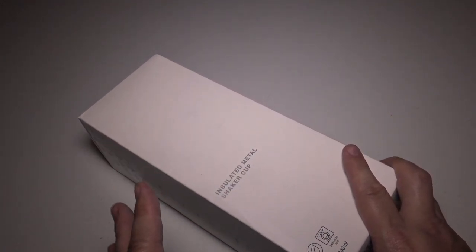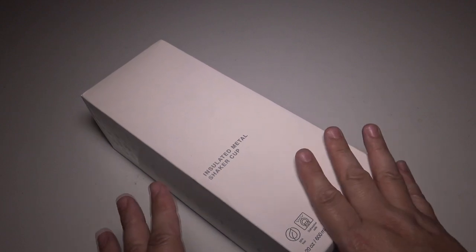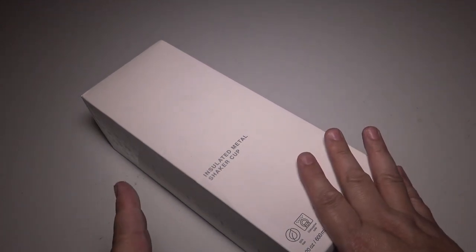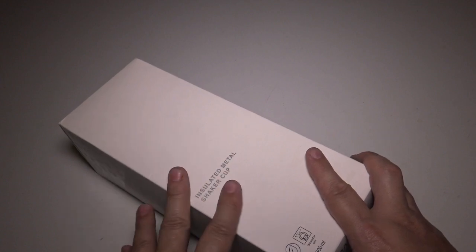I held off on buying it because I wasn't sure. Now it's May of 2020, so for over five or six months this has been eating at me. This has been one of those things that I've wanted, and so I finally went ahead and got one. I'm really excited to share this with you.